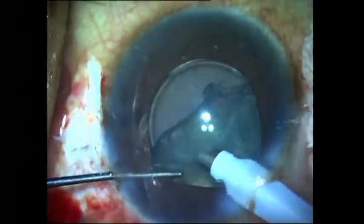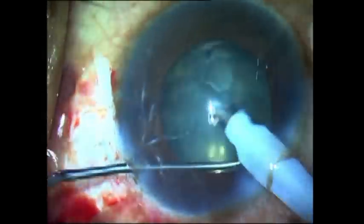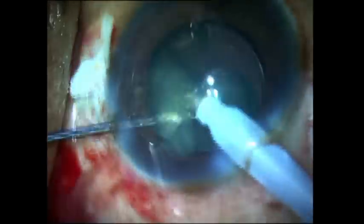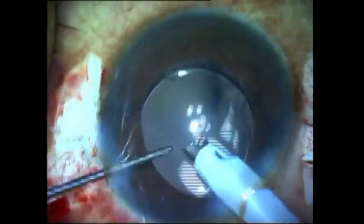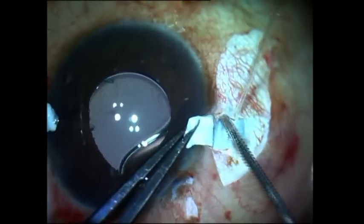I now go in with the phaco probe and emulsify the relatively soft cataract. The cataract is removed in total with the capsular bag, and throughout the procedure the glued IOL remains very stable. The optic of the IOL helps in decreasing the risk of nuclear fragment drop into the vitreous cavity.